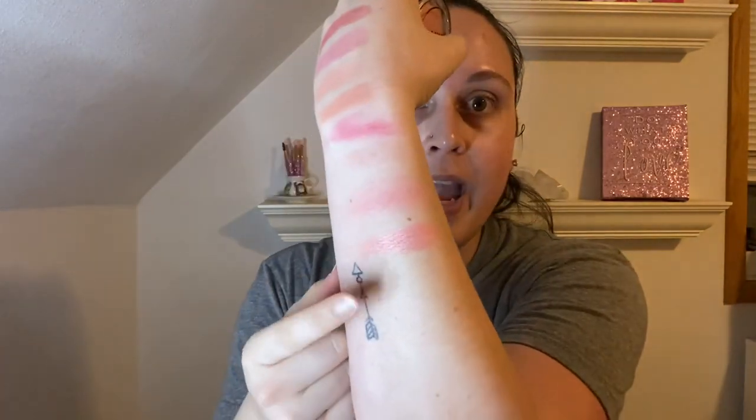The next blush I have is also from AOA Studio. It's another Lumi blush — this one's in Delicate Pink. It looks like this. It's got some more shifting in it as well, and this is what it looks like swatched. I don't know which one I should keep, but I think I'm going to keep the darker one and get rid of the lighter one. So we're going to keep the Rose Dawn one and get rid of this Delicate Pink one.